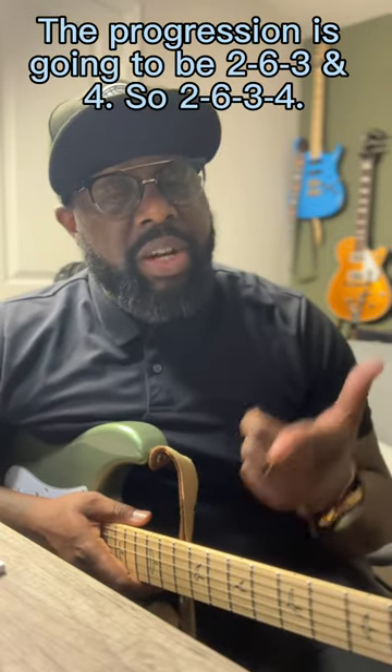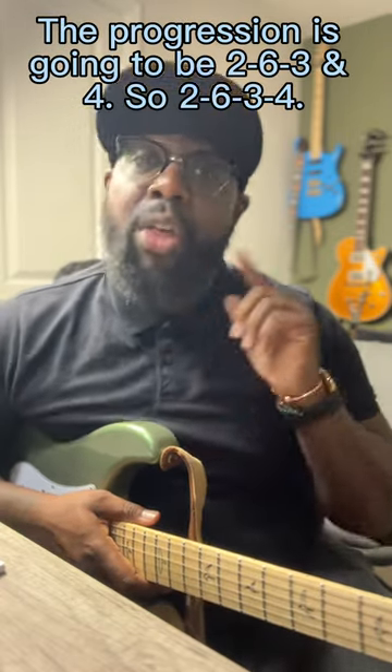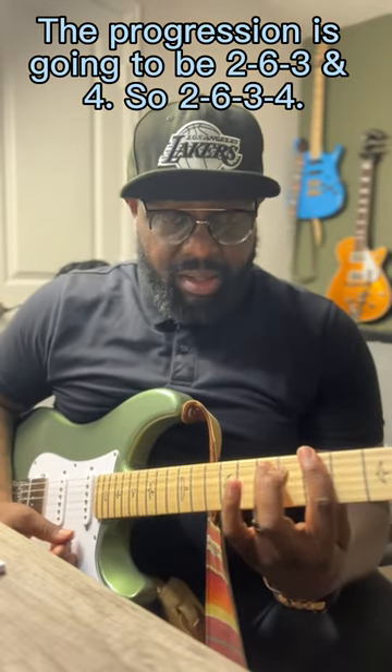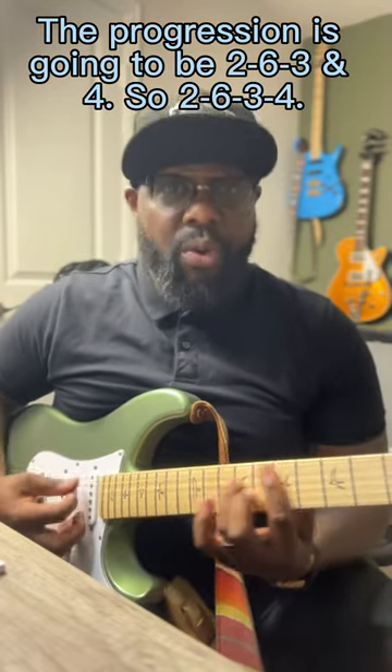Today we're going to be in the key of C major. The progression is going to be 2, 6, 3, and 4. So 2, 6, 3, 4.